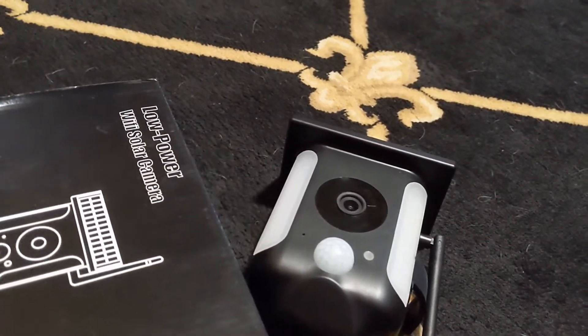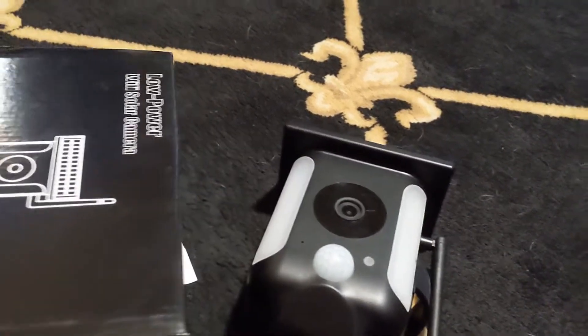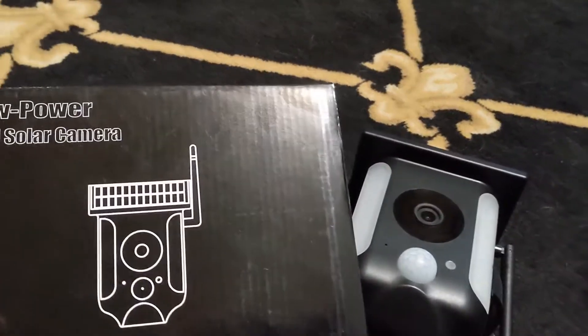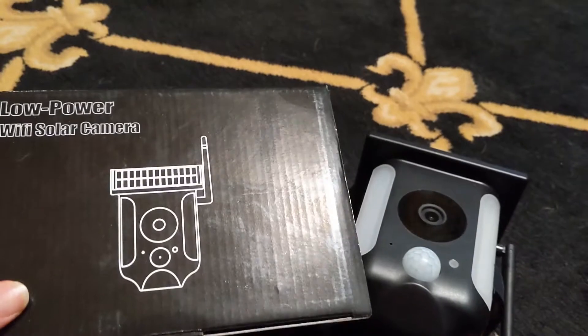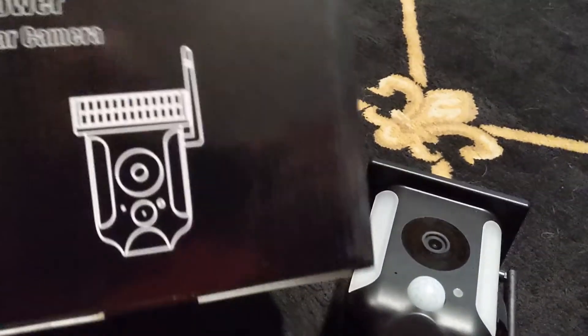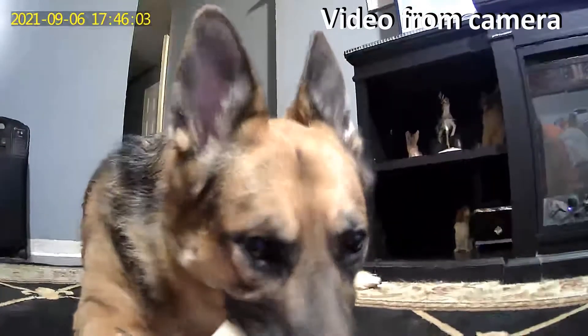The two-way audio is great — if someone gets close to our fence we can tell them to get away, or if someone's trying to dump trash in the alley in front of our gate, which is one of the reasons we have this, we can tell them to stop and we'll have proof for the police. I'll have some video to show what it looks like.